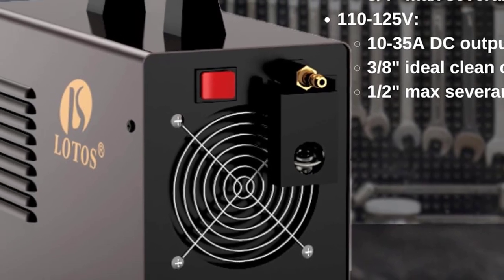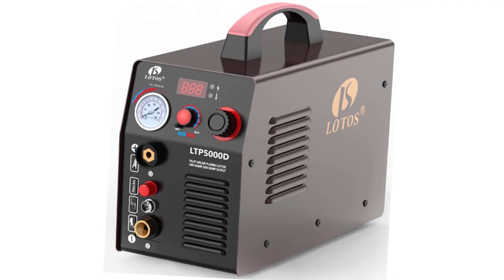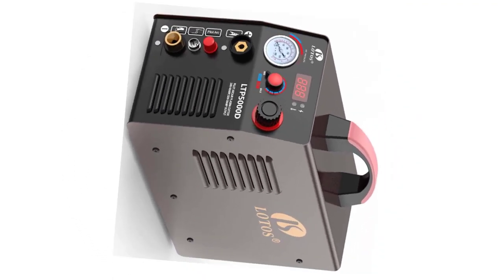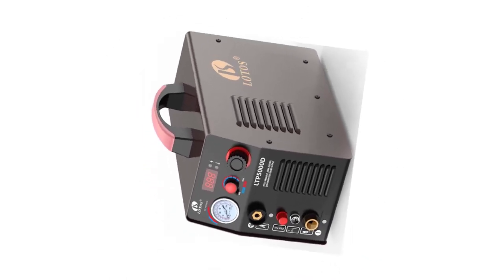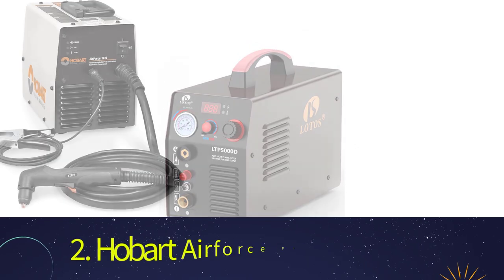The LTP5000D is rated with praise for its cutting capabilities, but users have complained of inconsistent quality, with numerous complaints of early failures on the model. Many are also pleased with Lotos's warranty service, which provides speedy repair of plasma cutters as well as no shipping charges for returns.